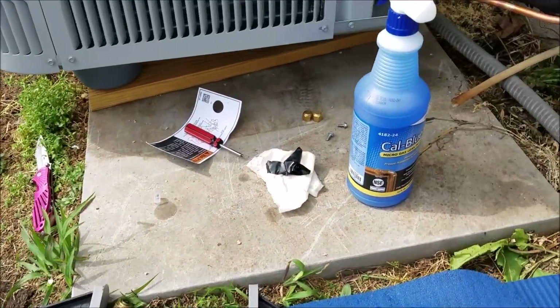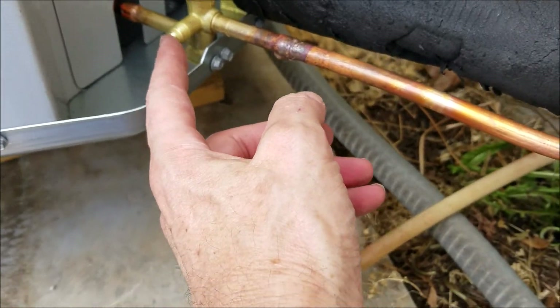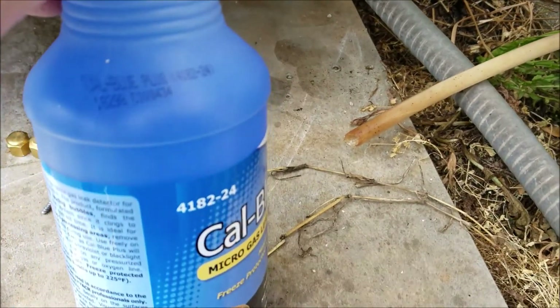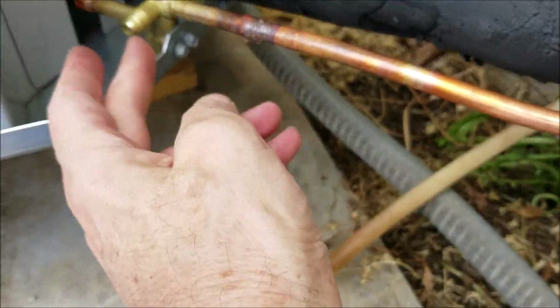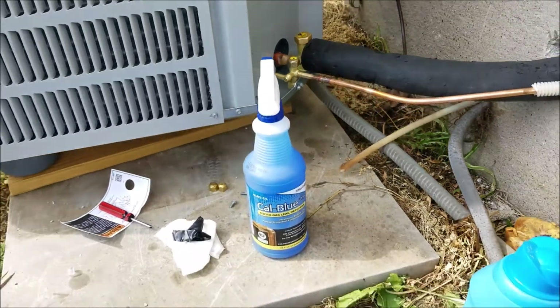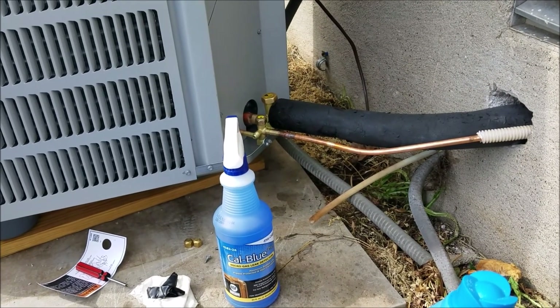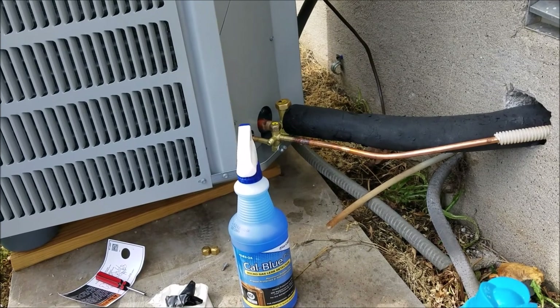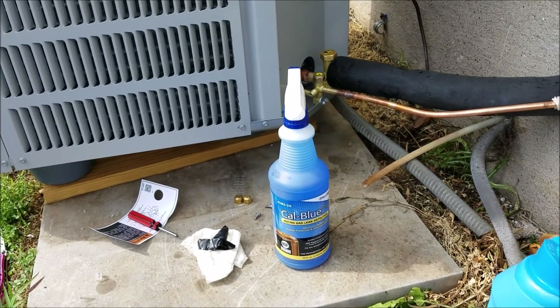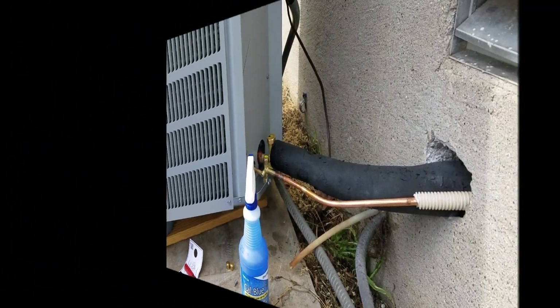Something else I did just to make sure these little valves aren't leaking — I've put some leak detector on there. There are no bubbles. That could be a source of trouble later on; if those Schrader valves are leaking, you could lose your Freon through them. They look good, so I'll put my caps on there. It should be a nice tight job with no leaks.